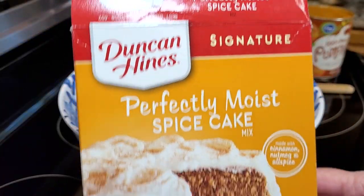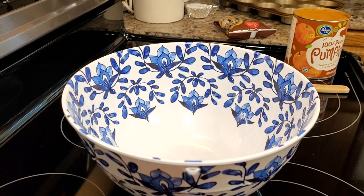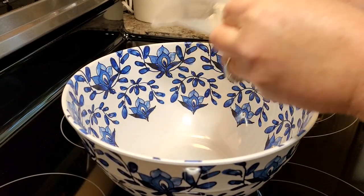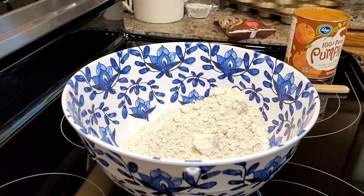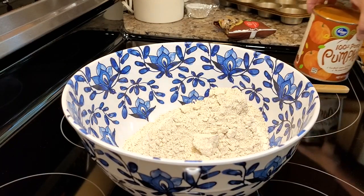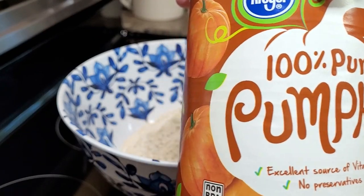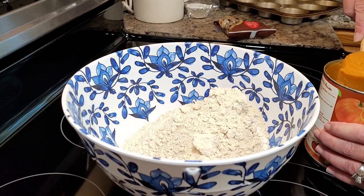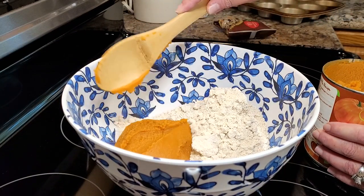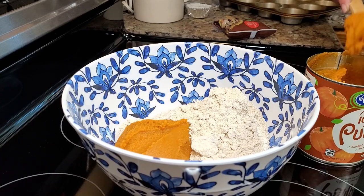What I like to use is a spice cake because I do think those flavors are wonderful in this recipe. You could use a chocolate cake, a yellow cake, or a butter cake — anything you'd like. All I had was the big 28-ounce can of pumpkin, and this calls for a small 15-ounce can, so I'm just using half of this can of pumpkin, and I'll save the other half for something else.